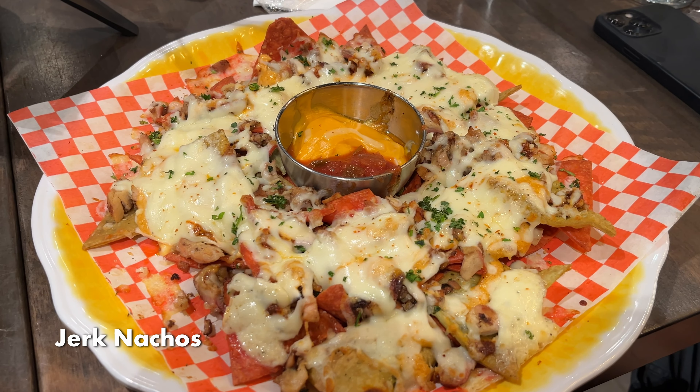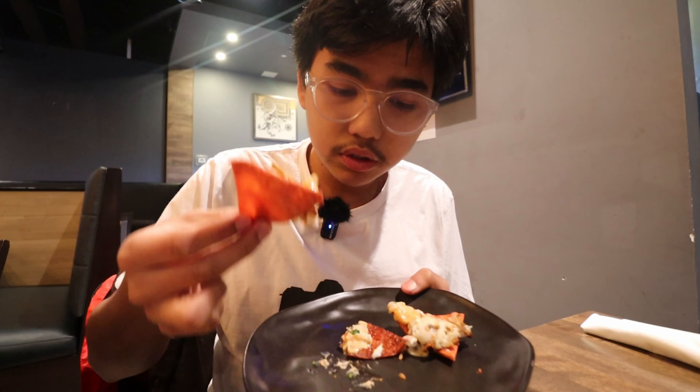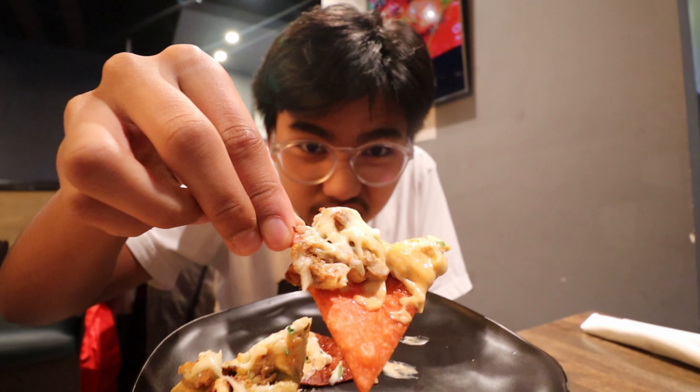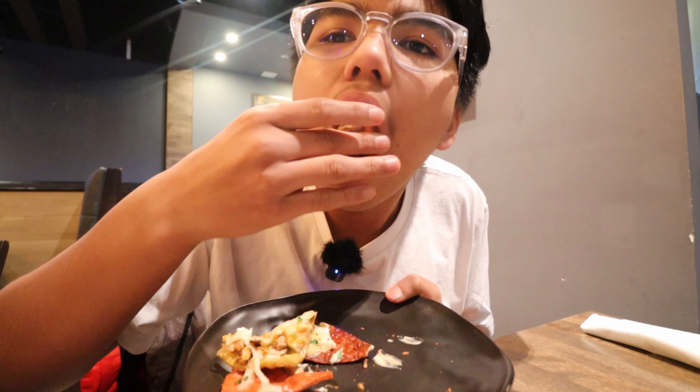If you want it more well done, you can just put it back on the grill. Now let's try the jerk nachos. There's a variety of corn tortilla chips, and then there's also cheese with jerk chicken on top. Mmm, that's so good. The chips are super fresh, they're super crunchy, and then the jerk chicken adds so much flavor to it.